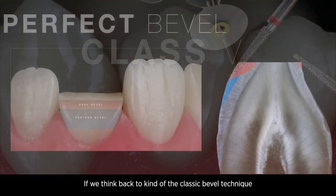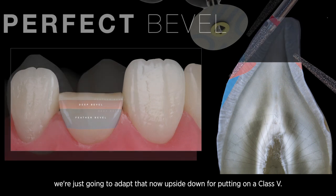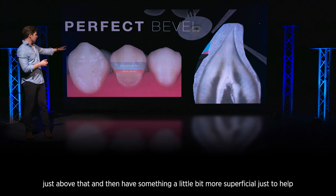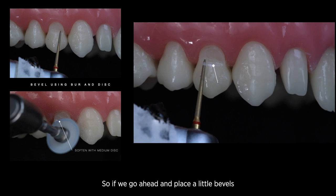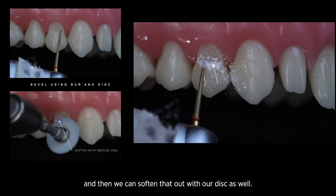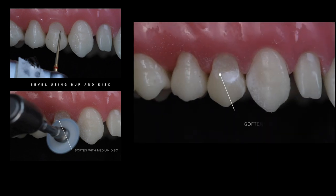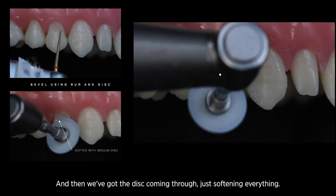If we think back to the classic bevel technique we use on our Class 4s, we're going to adapt that now upside down for our Class 5. That deep portion of the cavity — we want to create a deep bevel just above it, then something a little more superficial to help the optical transition into the natural tooth. We place our bevels gently, as Class 5s are a little more delicate, then soften that out with our disc to get that nice natural gradient coming through.